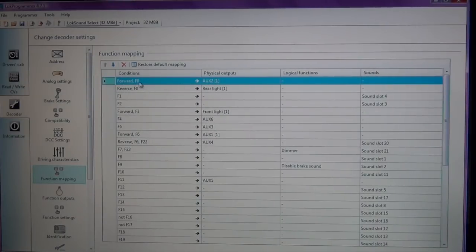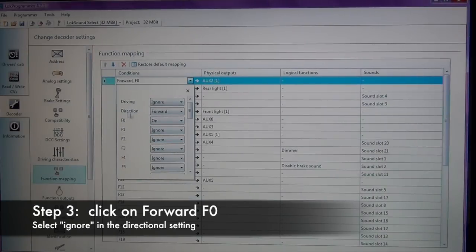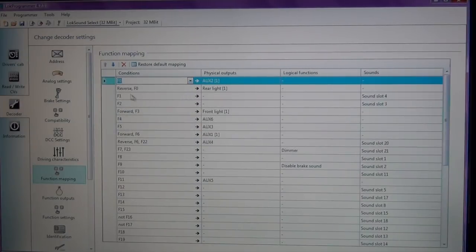F0, which is the headlight, has a physical output of Auxiliary 2 in parentheses 1. The nose headlight actually has two auxiliary functions associated with it, which will come in handy when we get to programming the dimmability of the headlight. So the first thing we're going to do is change where it says 'Forward F0' — that means it's directionally controlled and is the nose mounted headlight. We click the dropdown and where it says 'Direction Forward,' we're going to ignore that function. Click the X, and now it's just plain F0 — so the nose mounted headlight will be on regardless of direction.